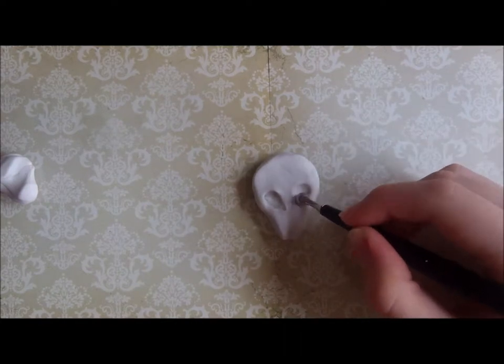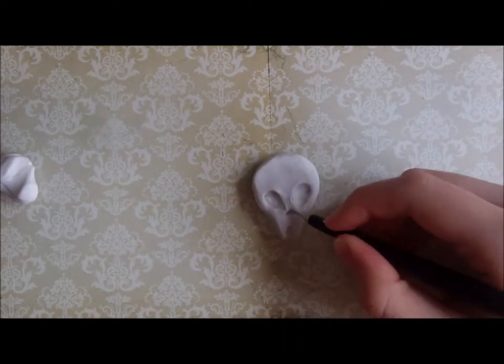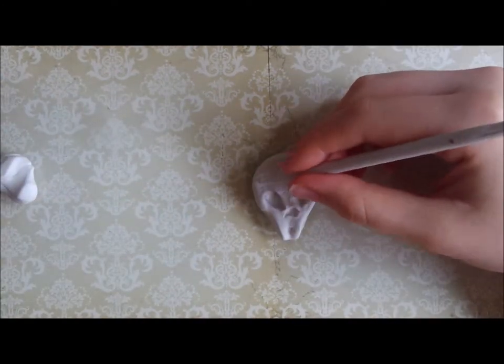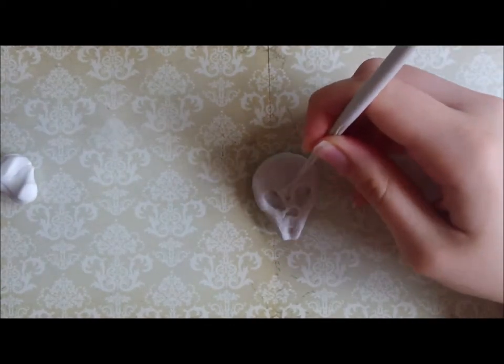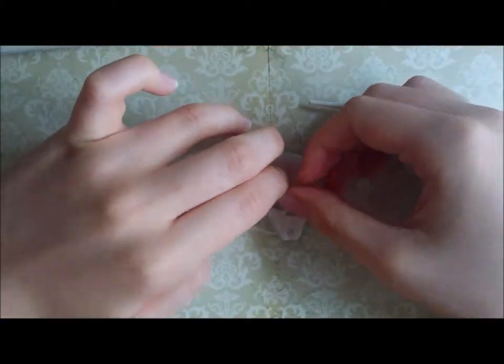Hello everyone. Today's video is going to be a quick clay video, which is kind of like a speed paint or speed draw video, except that I'm making something out of polymer clay. In this quick clay video I'm going to be making a fridge magnet which features my most favourite Doctor Who monster, the Silence.